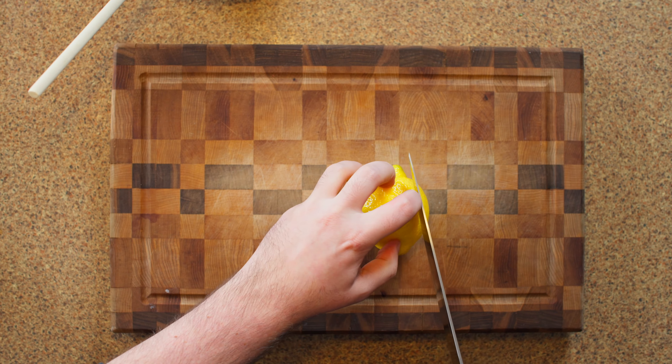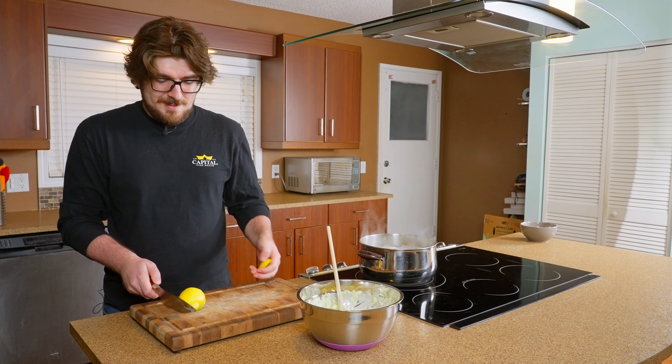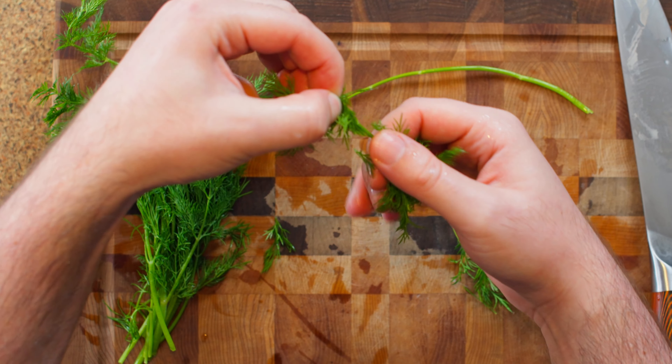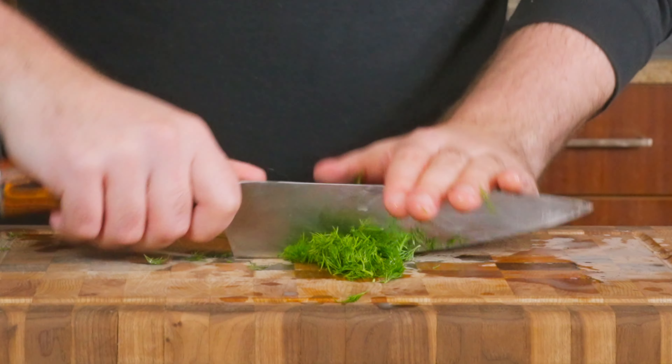For some extra freshness, cut a slice of lemon and squeeze in some of that lemon juice. Now we're gonna add some fresh dill — freeze dried is okay, but fresh is best. Check out those bouncy knife skills.